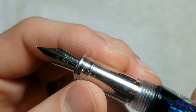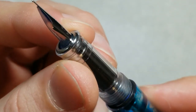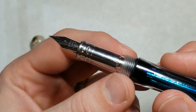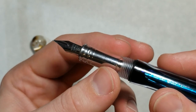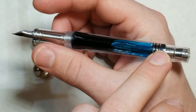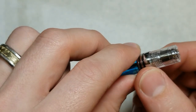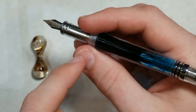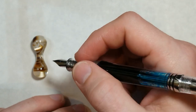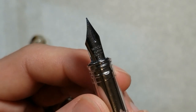The section doesn't taper down too much — it has a slight flare out at the end. There's a lot of metal in here. I wonder if it's there to help reinforce against cracking, but also this pen is very back heavy, and I think this metal may be there to help weight it down towards the nib to balance out the pen.